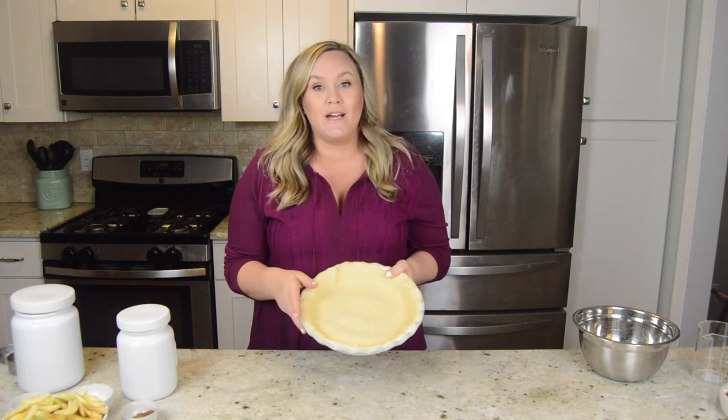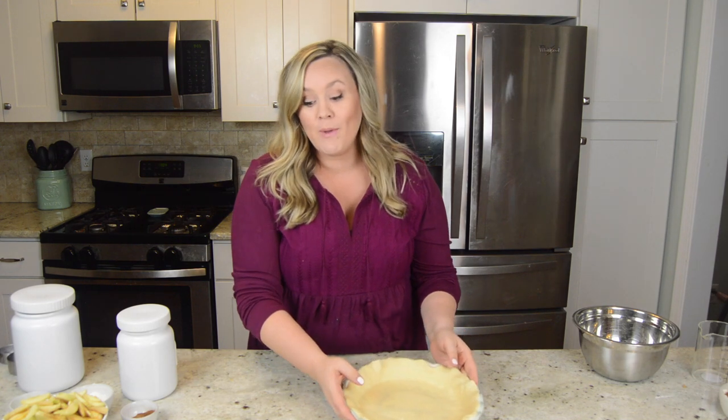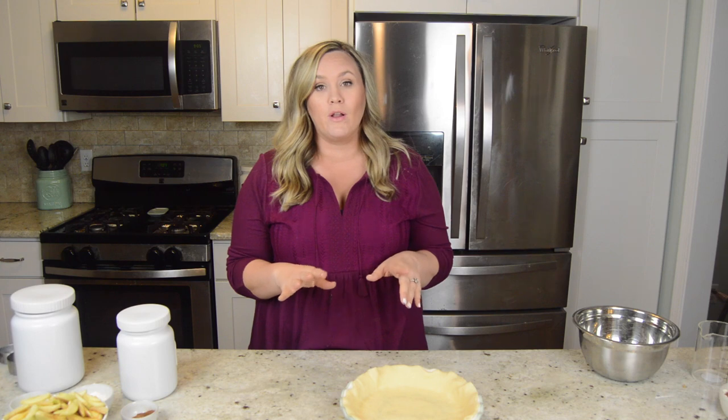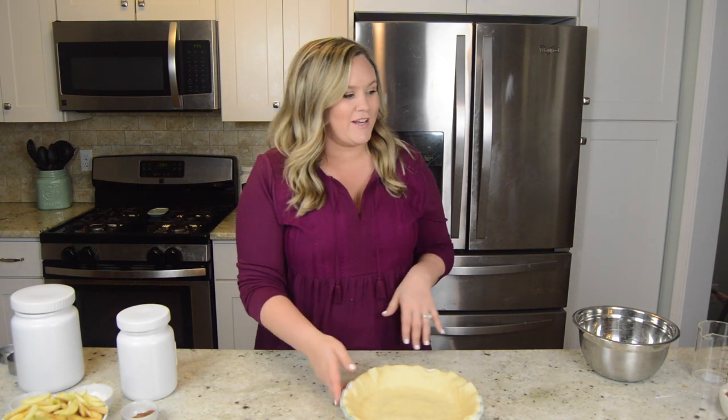First you're going to start with a pie crust. Get it out in your pie pan here. Whether it's homemade or store bought, it doesn't matter. If you do want a homemade recipe, I'll make sure to put that link in the description to my blog. I have a really simple homemade pie crust recipe that's really good that you're going to like.